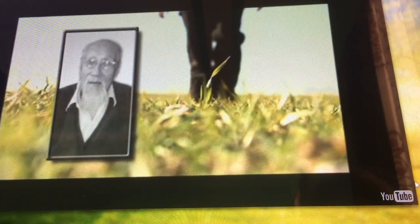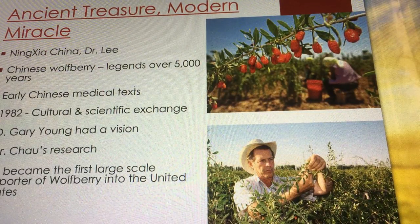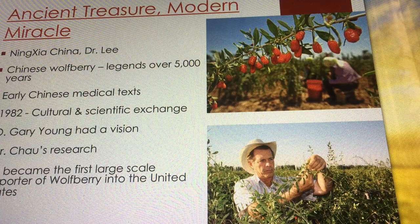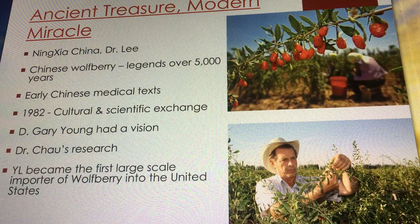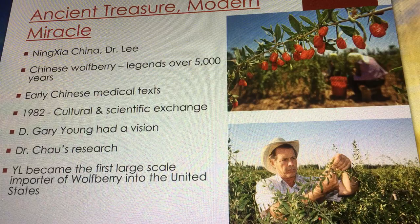That just makes me laugh out loud. So here's the deal — Gary Young, as you guys know, is a farmer and a researcher. He travels all around the world trying to find the absolute best of the best. He wants to find plants that grow indigenous, where they come from, where they are at their highest peak. This is why our oils are literally grown from all over the world. So why would he do anything different for our Ningxia wolfberries?